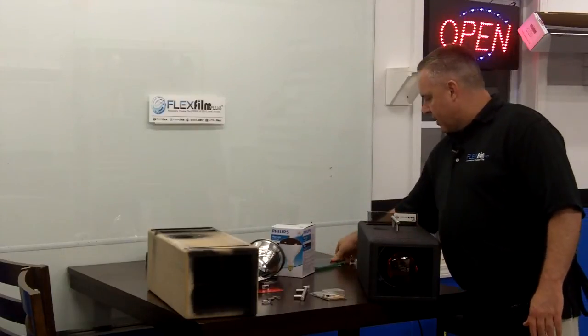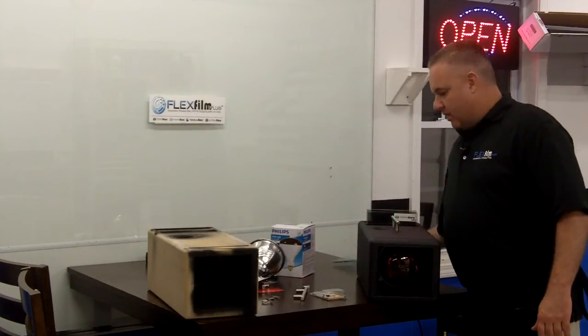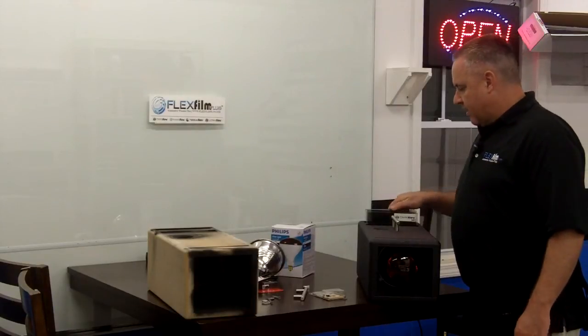You need to get yours lined up today. Call FlexFilm — ask for me, my name's Ralph. Thank you very much.